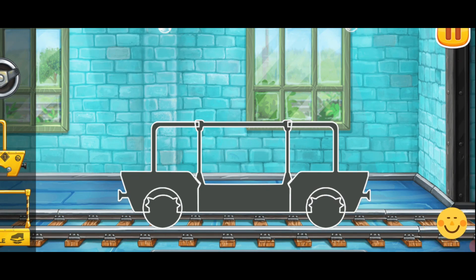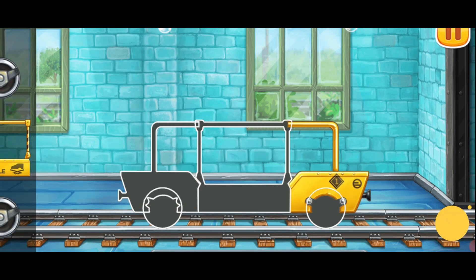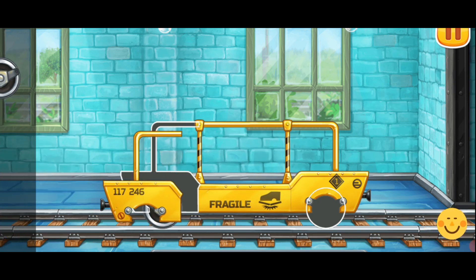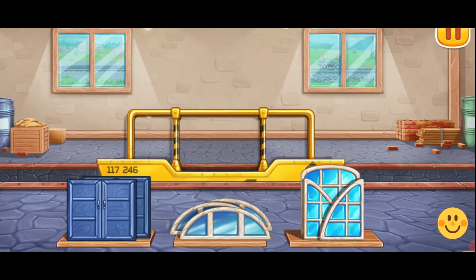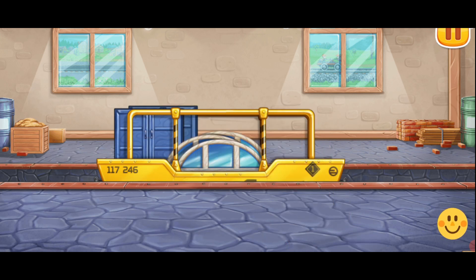We need to assemble the glass transporting car. Keep it up. Let's load windows and doors into the glass transporting car. Hooray!